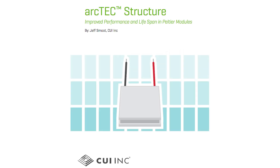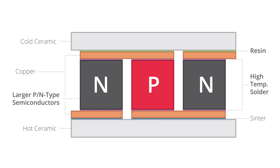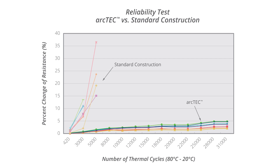To combat the effects of thermal fatigue, CUI developed ArcTech, an advanced Peltier module design structure. This unique construction uses a combination of thermally conductive resin between the ceramic and copper on the cold side of the module, high-temperature solder, and larger PN elements made from premium silicone ingot. The combination of these three enhancements greatly improves reliability with a negligible change in resistance out to more than 30,000 thermal cycles.